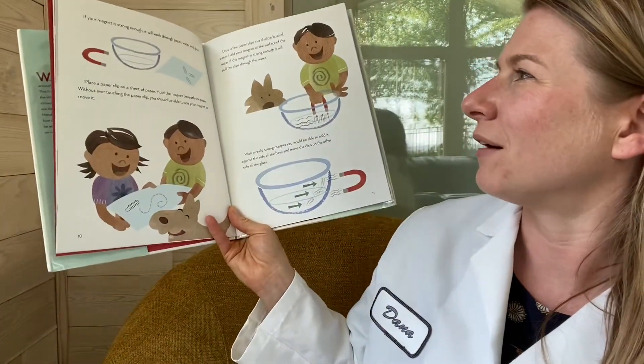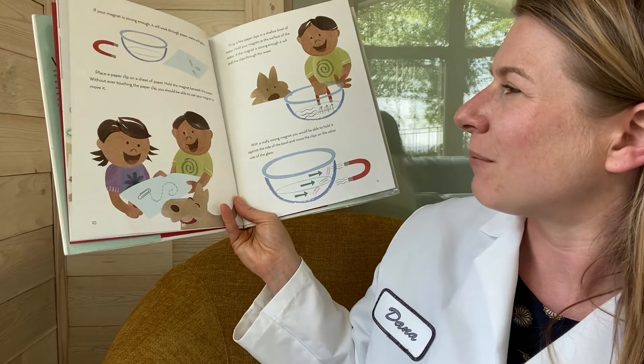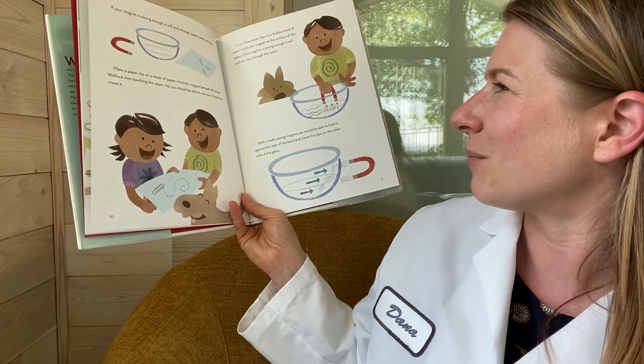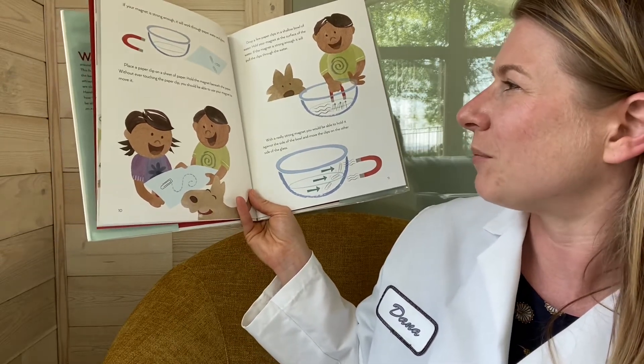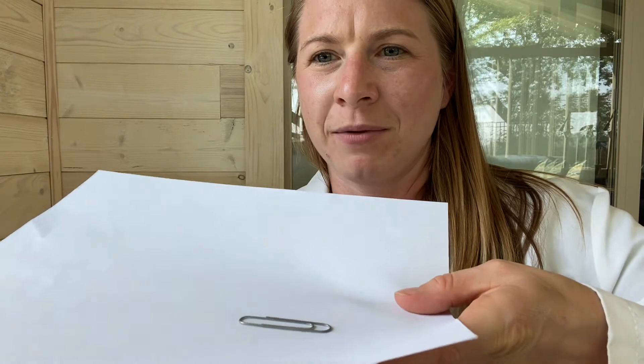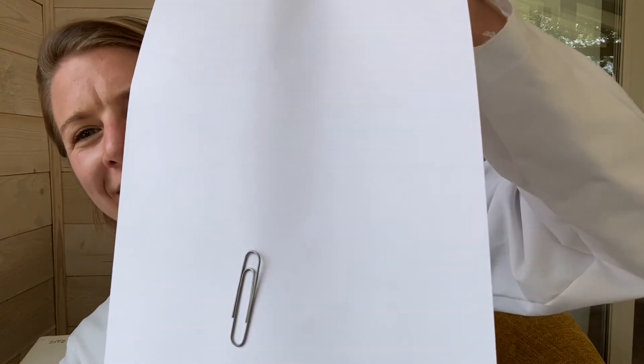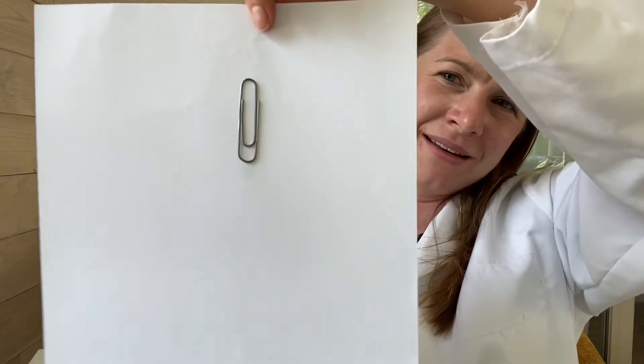If your magnet is strong enough, it will work through paper, glass, or water. Place a paper clip on a sheet of paper and hold the magnet beneath the paper. Without ever touching the paper clip, you should be able to use your magnet to move it. Here's my paper clip — I'm moving the paper clip with the magnet. And it's still on the magnet.